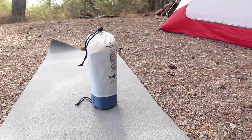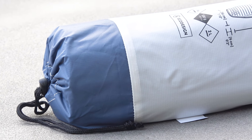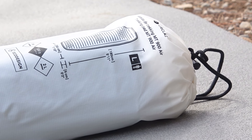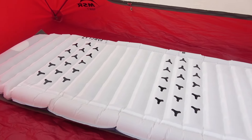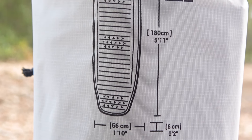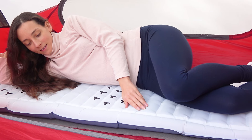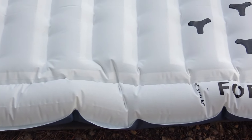Hello guys! In this video we want to share our impressions of a new sleeping pad model from the already well-known brand 4Class — the MT900. This particular sleeping pad caught our interest because its price is higher than the 4Class MT500 and it's slightly heavier. We became curious about why this is the case, and therefore in our review we will occasionally compare this sleeping pad with the MT500, which we reviewed earlier and can be easily found on our channel.